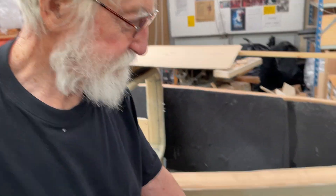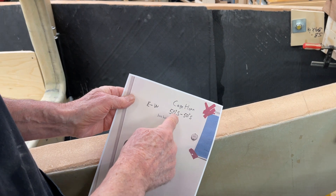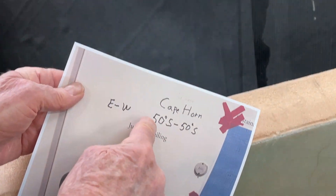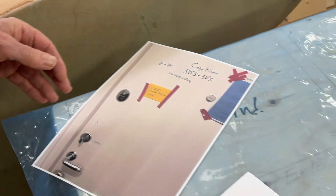And then on my door I've been reading about Cape Horn — 50 south to 50 south, east to west — and just keep sailing. And here I have it. But now I'm going to show you Cape Horn. It's out here on the wall.